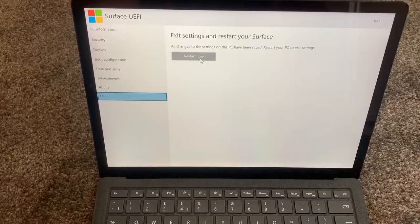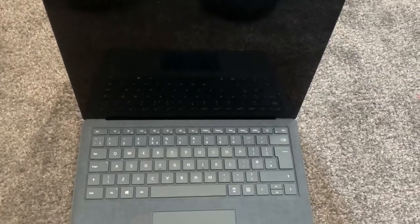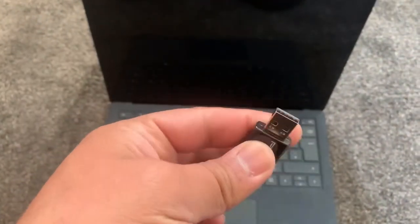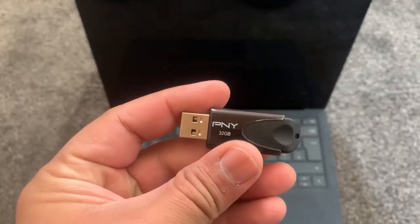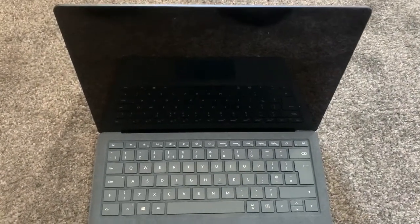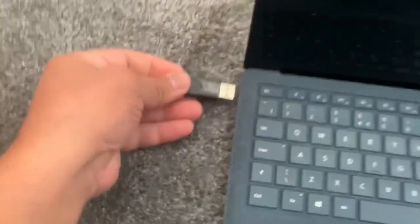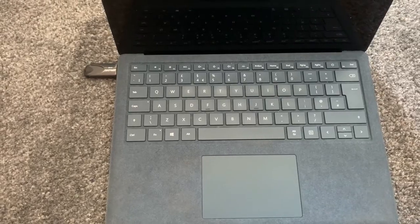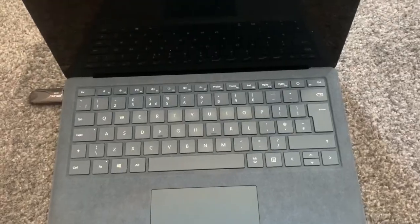I will exit now and enter the boot menu option. I'll show you my flash drive — I want to boot from this flash drive. Insert it into the USB port, then power on the laptop.